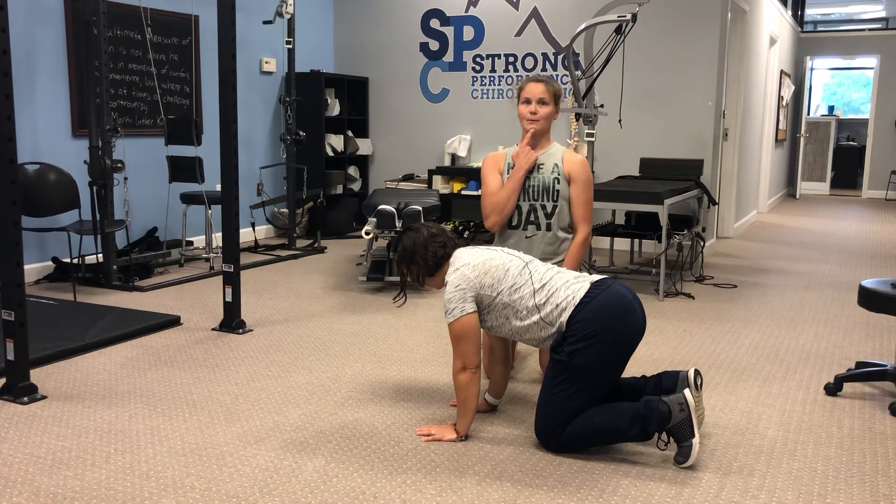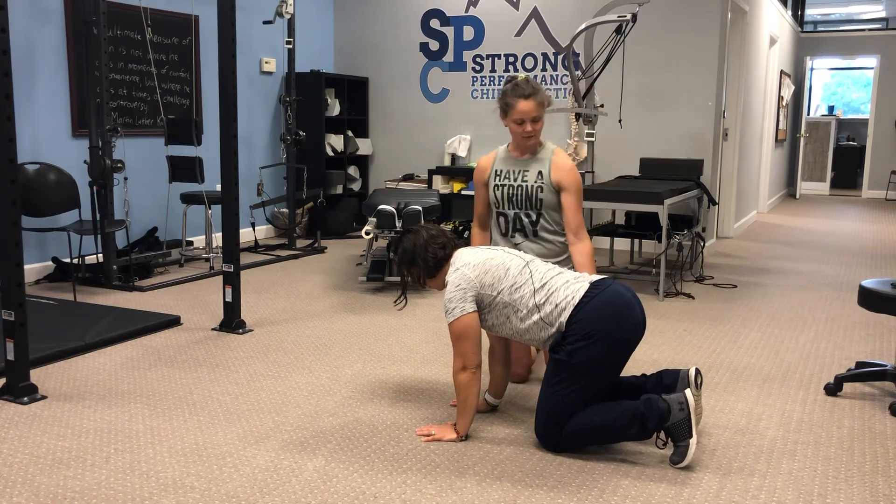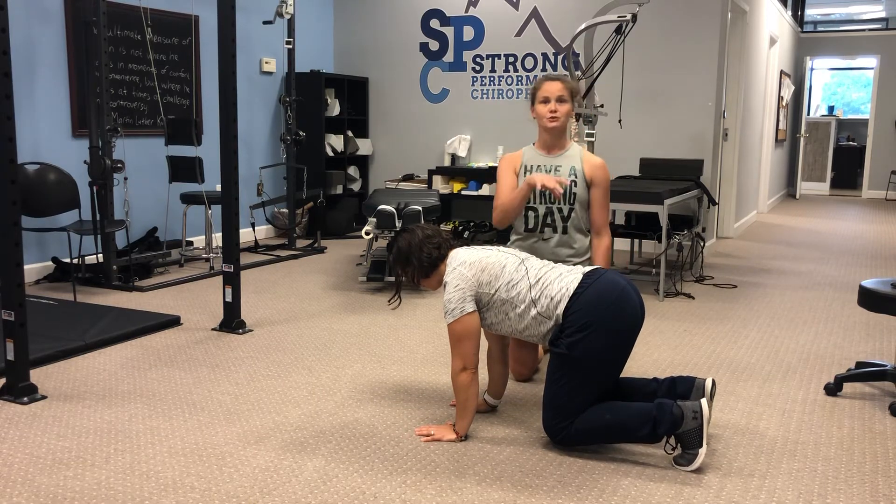Keeping the head and neck in line with the rest of the spine, she's going to lift her knees up off the ground just a few inches, keeping stability through the torso.